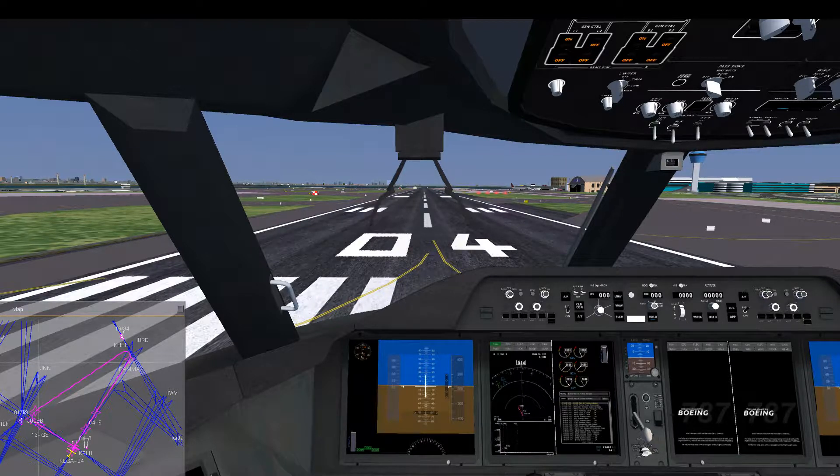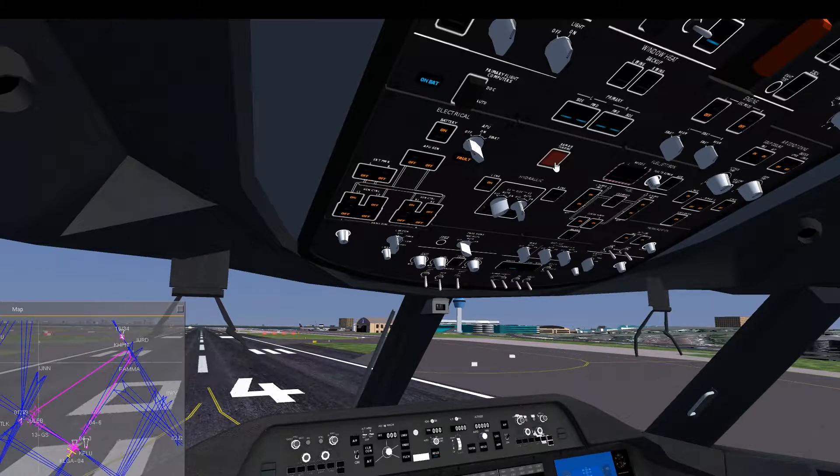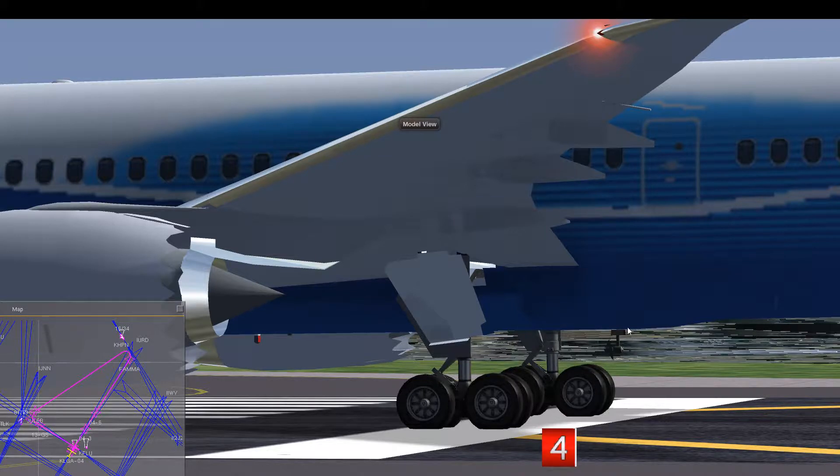I chose the Boeing 787 Dreamliner to simulate this because, unlike other models in Flight Gear, it has a RAM air turbine and it's fully operational here. In case of an emergency or total electricity failure, you can extend a little propeller at the belly of the airplane — that's called the RAM air turbine. When I press this red button to extend it, you can see it here at the belly of the airplane. Just by the airspeed from outside when we're up in the air, this propeller will be operated and will help us generate enough electricity to use our instruments.